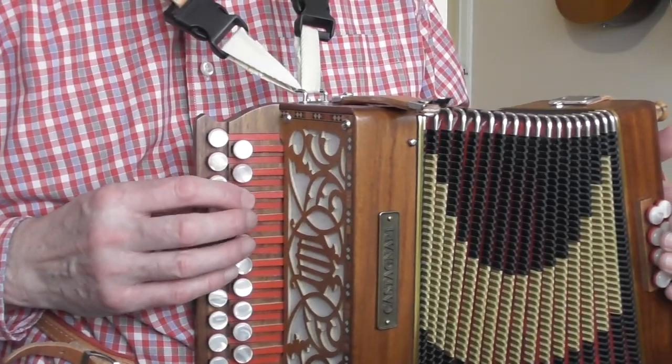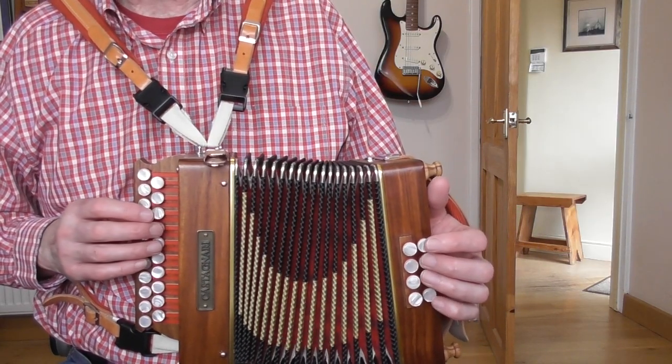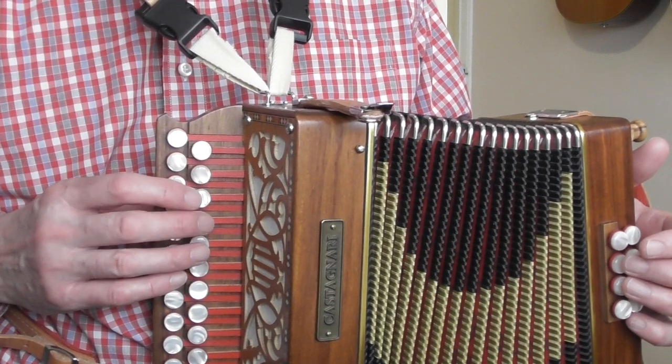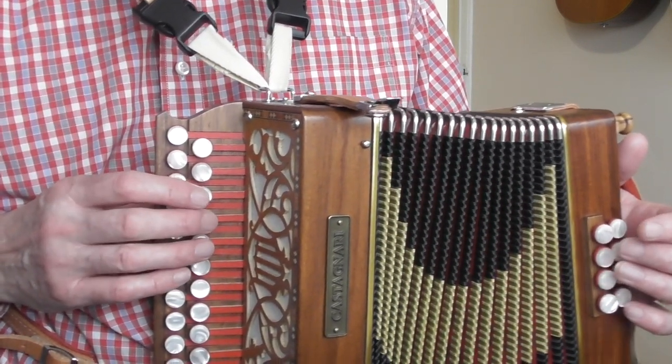So there is our D to start with, and then we go into Section A, Part A on the 2nd stave — and that is bar number 1 because the pickup bar is called bar 0. So the 1st bar, all on the push, right hand: G, B, G, D, G. The fingers are shown by the sides of the note so you know what's what.